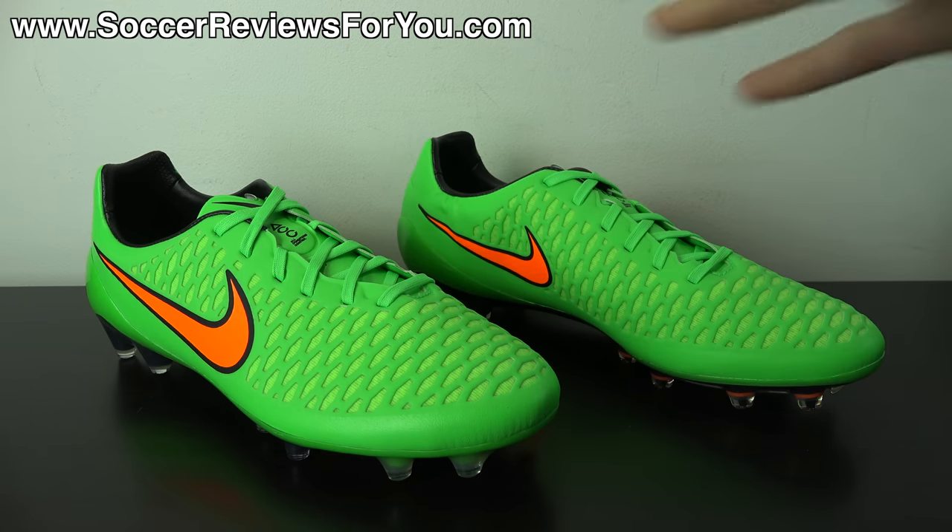Bright green isn't personally my cup of tea, but if you like bright shoes you'll probably love how these look. Leave your opinions in the comments below — do you love them or hate them, and why? With that, let's move on to the tech specs.